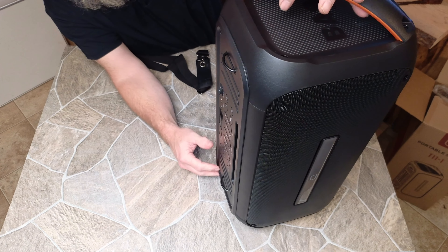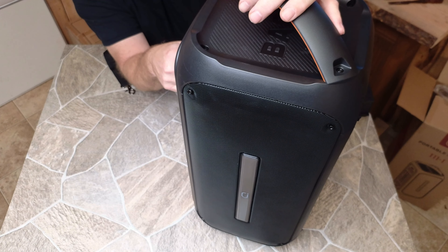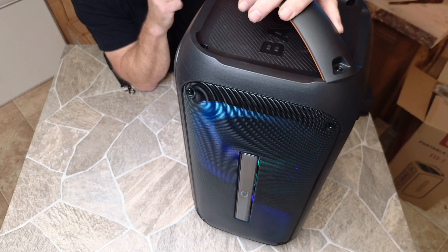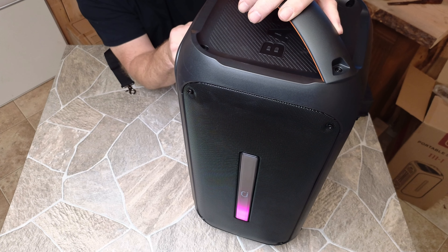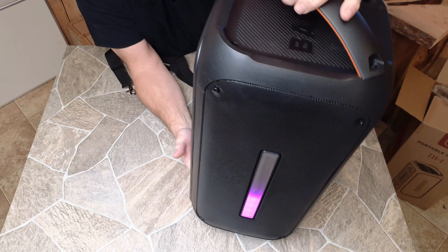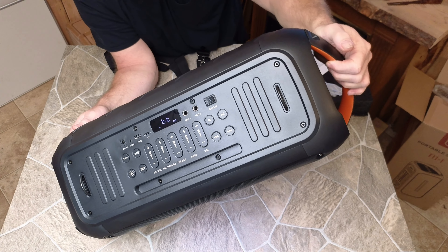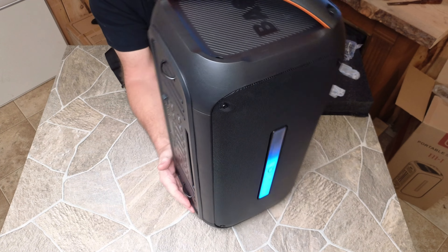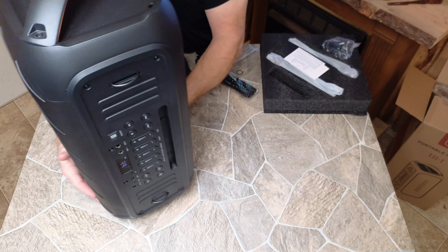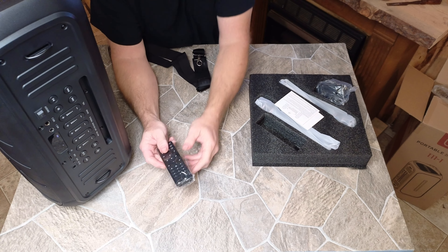So it's got some good weight to it but it's not super heavy. This is the power switch — I'm going to turn it on. This is exactly what it did when I pulled it out of the box. It went straight into Bluetooth mode where it can be paired. We're going to take this for a test and see what it's all about, but first I'm going to set this aside and go over everything else in the package.